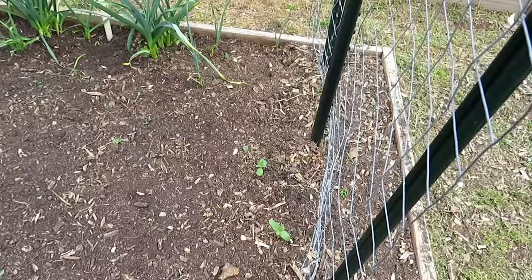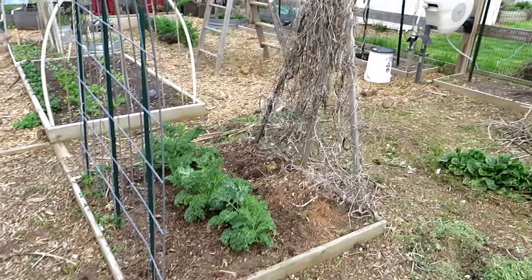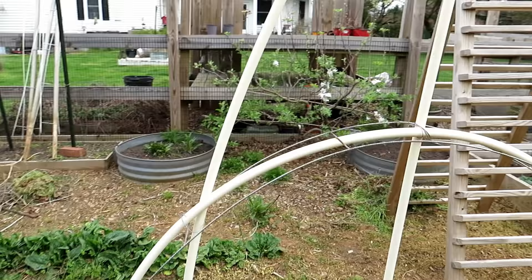Those are two sunflower seeds that were planted by birds when I had sunflowers around. Sunflowers are starting to come up and I'm going to let them come up all over the place and then strategically keep a few — I really like the way that looks. I haven't gotten to the beans yet; they'll be taken care of this weekend, but things are looking pretty good.